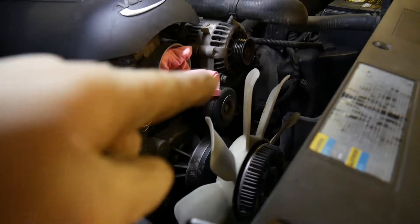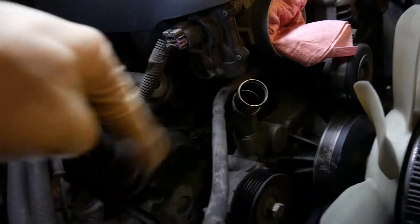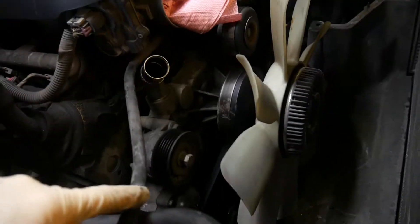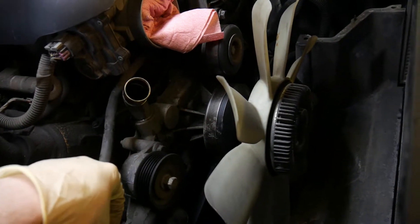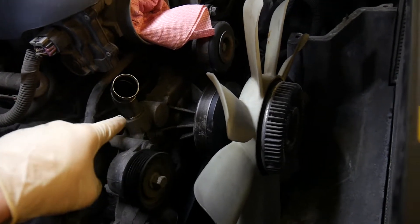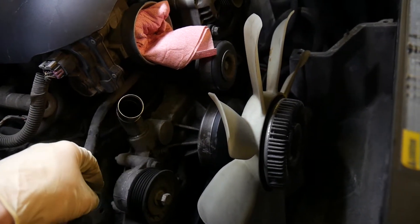We've got the air intake off and we've gone ahead and drained all the fluid out — it's now sitting all over the floor. We've got the upper radiator hose off. Now we're going to go ahead and take the water pump off. The belt's already off; just take that off with the idler right here. The idler's going to have to come off this entire assembly — you can do it now or after it comes out of the car.